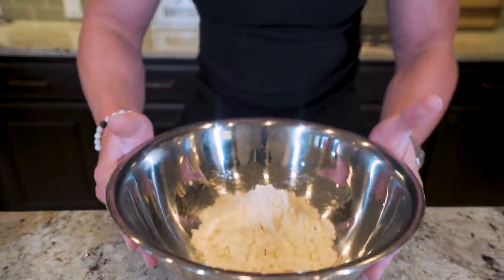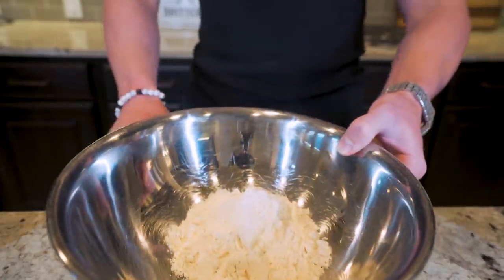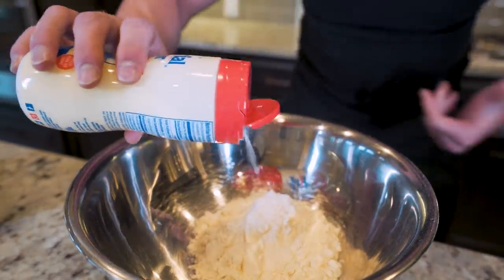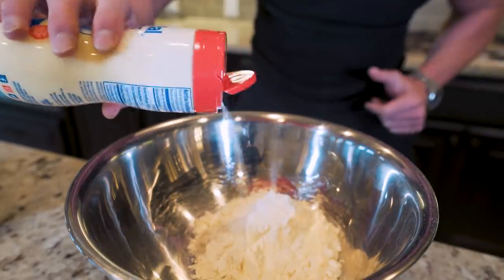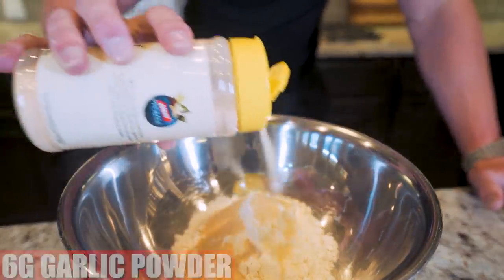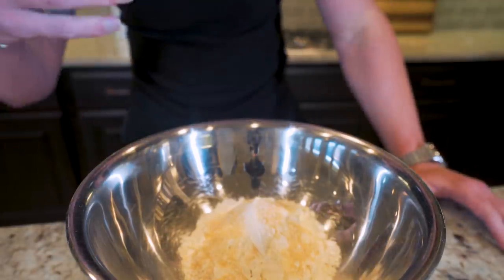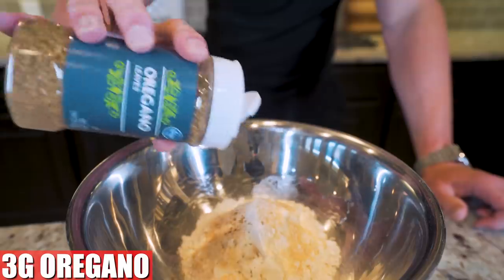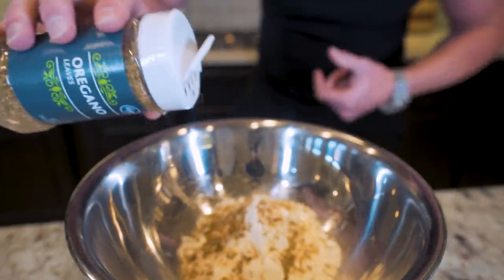We're going to start by adding a few things to our flour. First, 12 grams of pure cane sugar — it's not really a flavor thing, it just helps with the yeast reaction. The sugar is only 45 calories spread throughout the entire pizza, so don't worry about it. Next, about 6 grams of garlic powder for a nice garlicky crust, then 3 grams of kosher salt. Finally, 3 grams of oregano — it's going to infuse flavor all throughout the crust. Garlicky, oregano-y, a little salty. I'm telling you, this is killer.